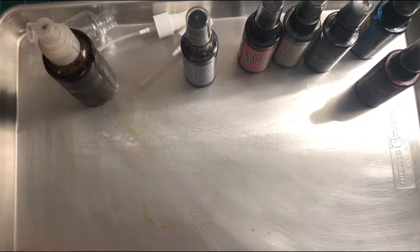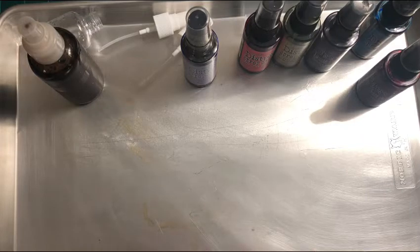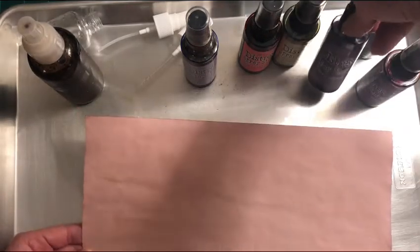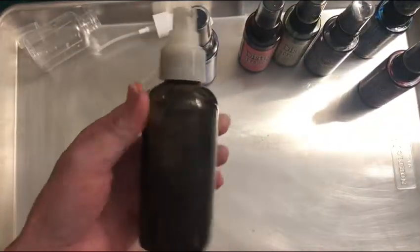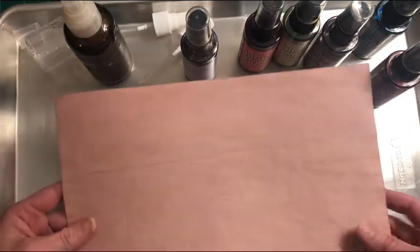So there's that process for you. Now I'm going to add another layer onto it today — I'm going to show you the trial and error of how I've mixed other distress sprays with the coffee dye process. This one was an experiment with seedless preserves and picked raspberry and coffee dye. And this one was just regular coffee and dusty concord — and these colors are fantastic. I'm going to make a spring journal.